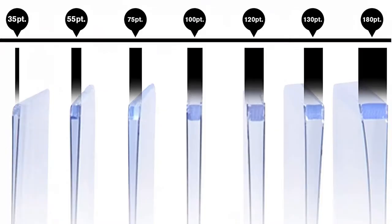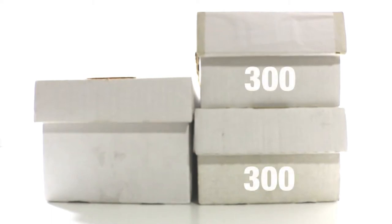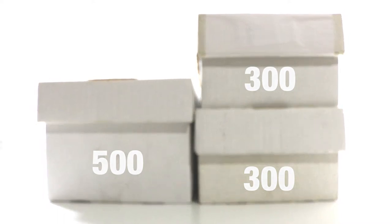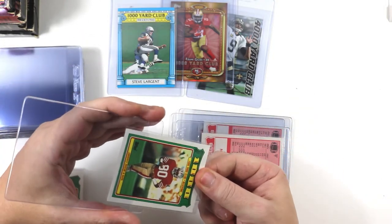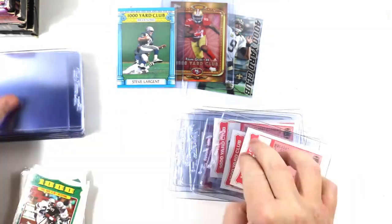The most important thing, number two, is fit and space. Semi-rigid ones fit almost all sizes of cards, unlike top loaders which have about six different sizes. Semi-rigids also take up less space per box — for every one graded card shoe box of semi-rigids, I would need two standard shoe boxes of top loaders. You can fit roughly 300 top loaders in a standard shoe box, and 500 semi-rigid ones in a graded card shoe box. Some dislike semi-rigids because they think it's tough to get cards in, but once you get the corner-and-pinch technique down, it's just second nature.